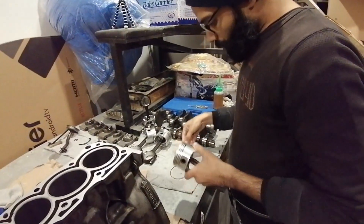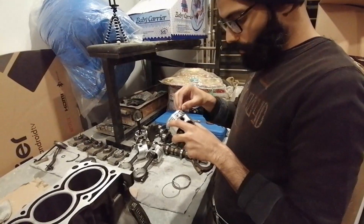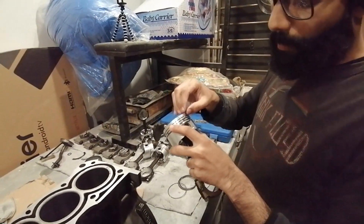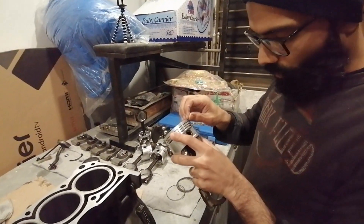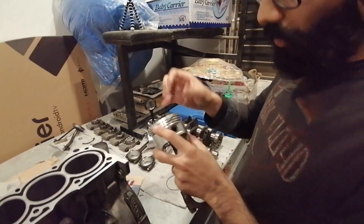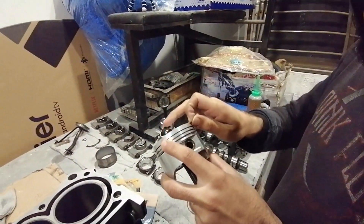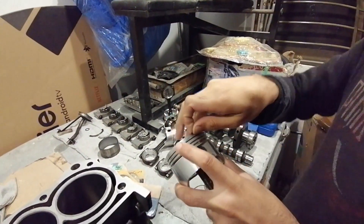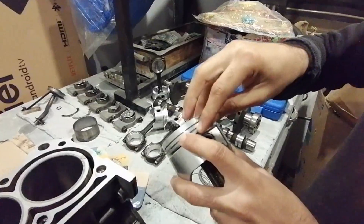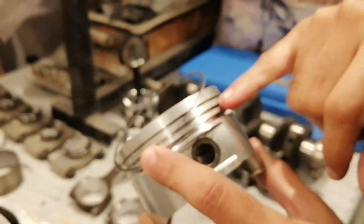So 1.00 oversize means there is no end gap issue — these are the right size. To install the rings, if you use a ring plier, that's how you expand the rings. You place one end into the groove. The order is: oil rings first, then the compression ring, then the top ring.